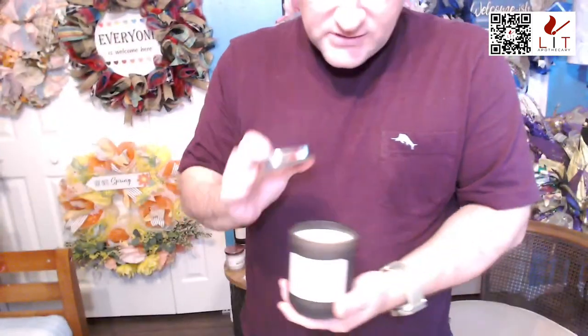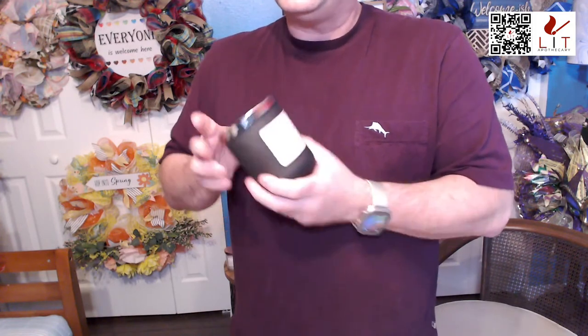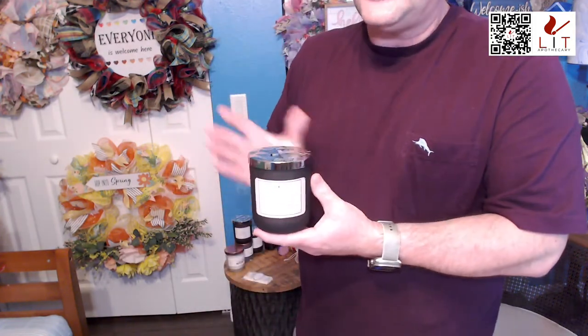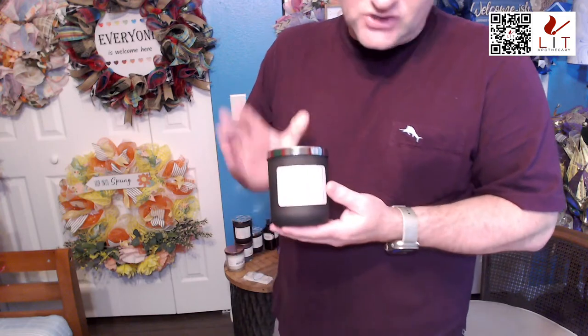This candle is nine and a half ounces with a really good burn time. It's a glass jar that gets warm when the candle's on but is not hot to the touch. It has a diamond-cut lid. The teak mahogany Lit Simply candles are regular $27.95 but on sale for $20.95 — so you get $7 off.